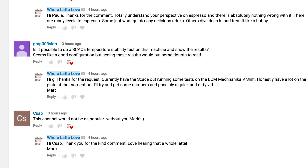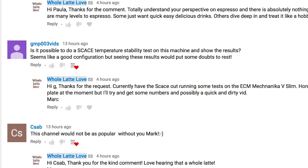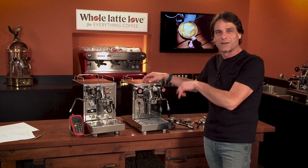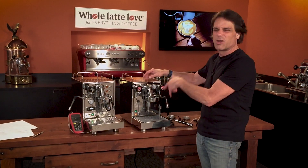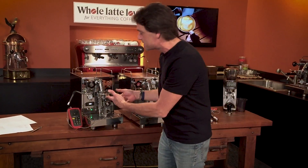It's a single boiler machine, and down in the comments, GMP003Vids asked to see a PID test, so we've got the SCACE out. I happen to have it out because we're working on testing the ECM Mechanica v Slim — we're going to do a review video on that one after we put a huge boiler in this guy. A little teaser on that, but let's get in and do the test here.